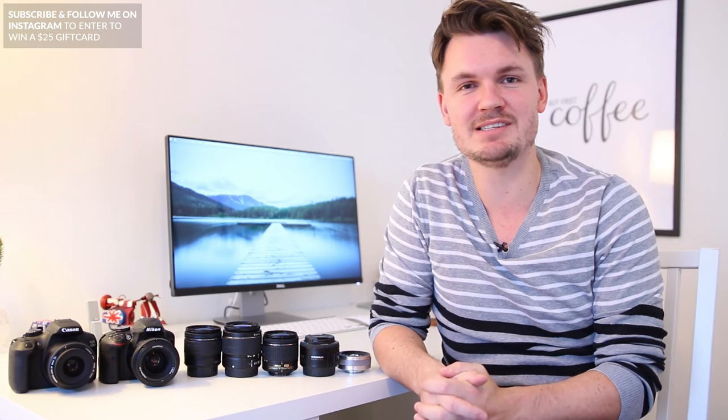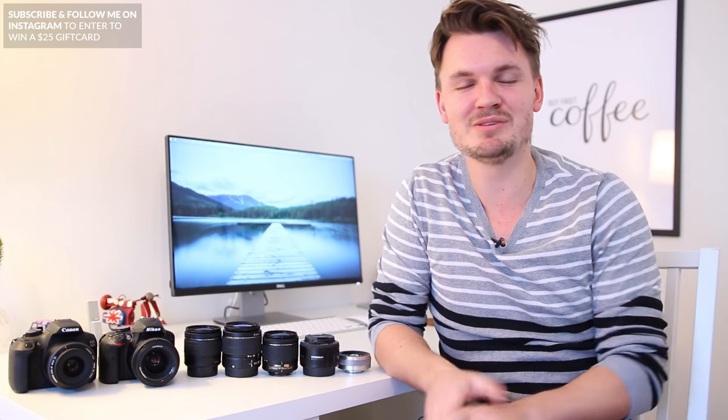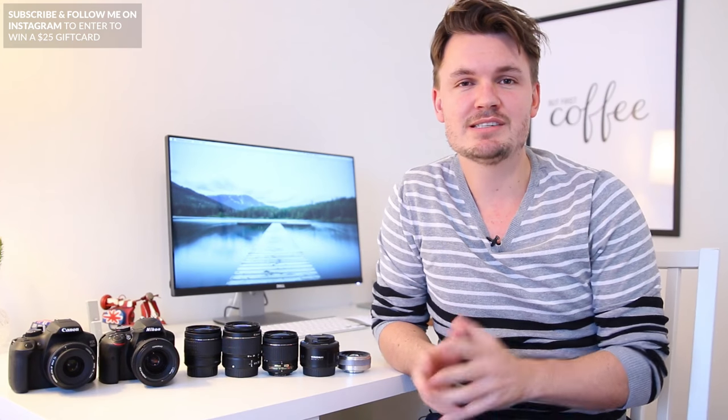Well, first off, congratulations on getting your first DSLR. I remember when I got my first DSLR — I pretty much used it all the time, it was fantastic. A lot to learn but it's a lot of fun. Now in terms of cheap DSLR lenses, there are a lot of lenses under $300, so you're in luck — there's plenty to choose from.